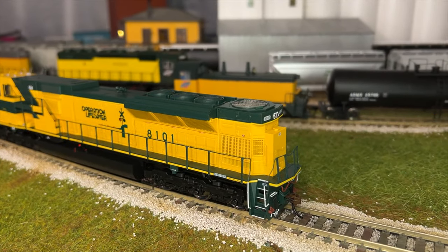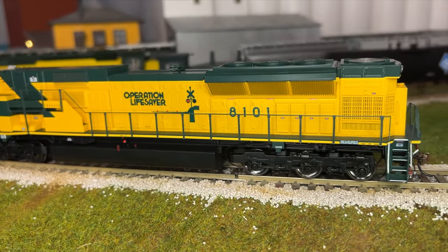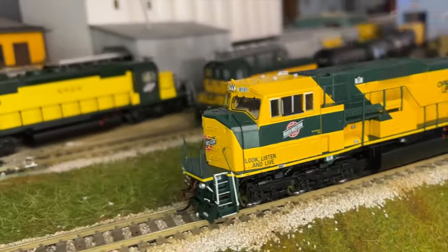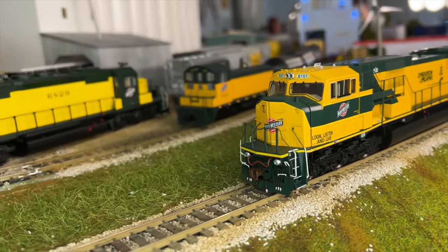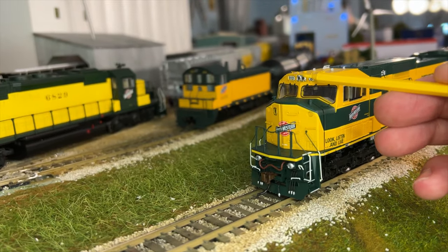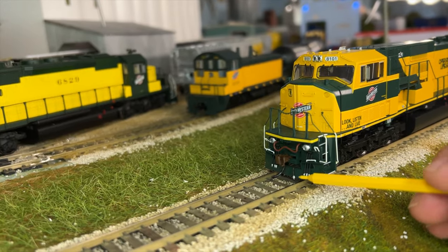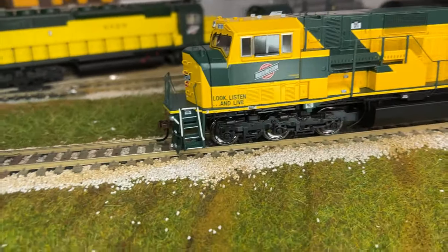Very nice details all the way around. You even have very nice decals and lettering applied to it. I really like the fact that it's in the Operation Lifesaver paint job, which you can see there and up here. Lighted number boards, bright headlight, bright ditch lights, MU cables, air hose — it looks very nice from that side.